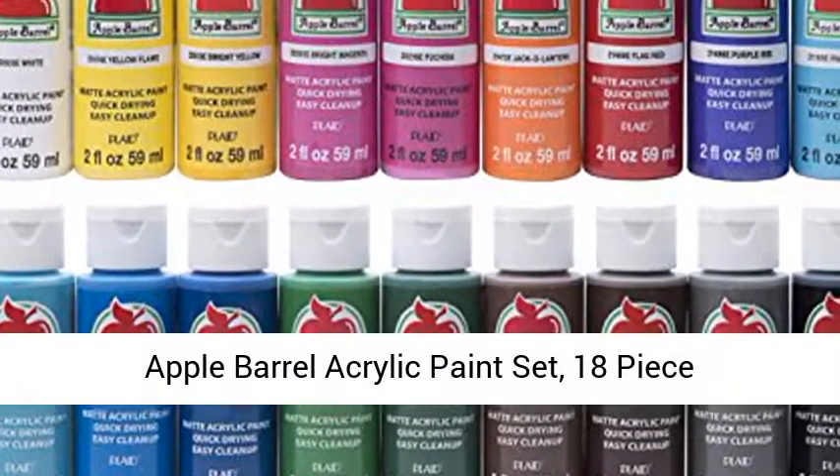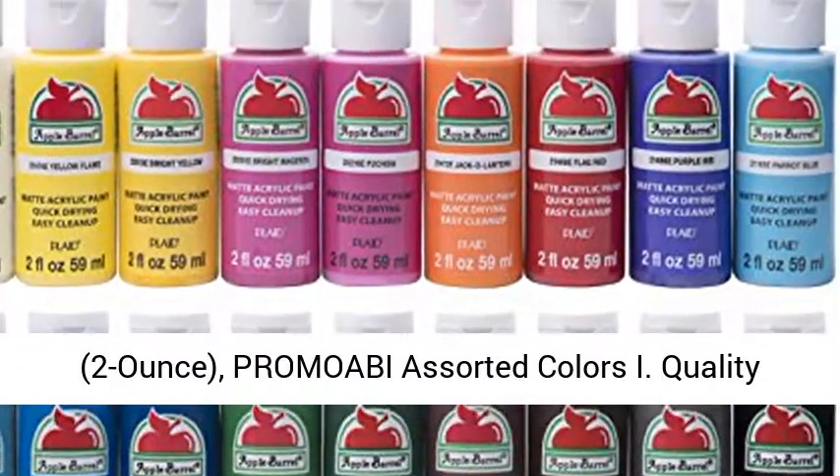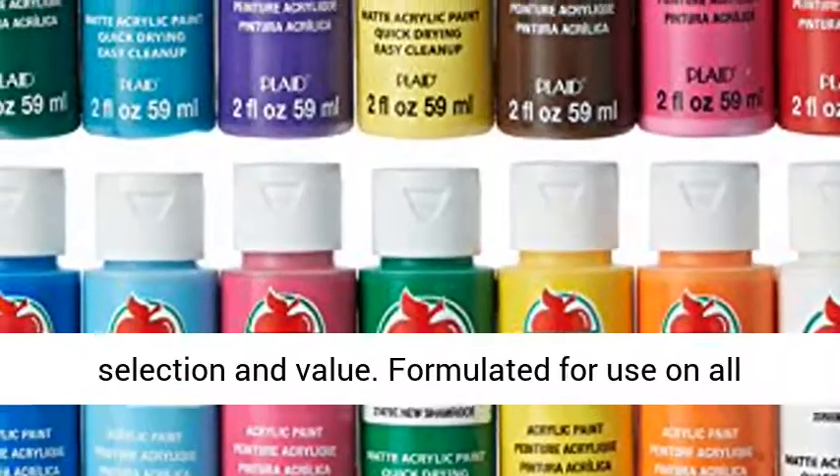Apple Barrel Acrylic Paint Set, 18 piece, 2 ounce, Promobi Assorted Colors — Quality Selection and Value.